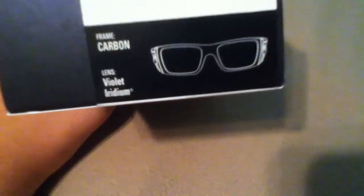On the back it has Oakley information and it tells you what kind of glasses they are. It's a carbon frame with violet iridium lenses.